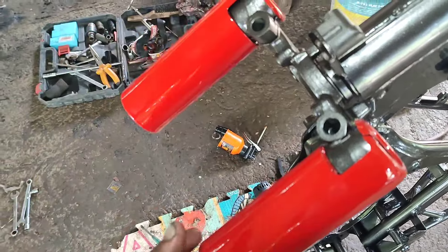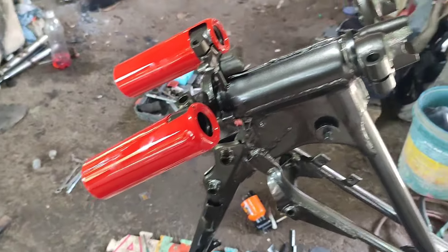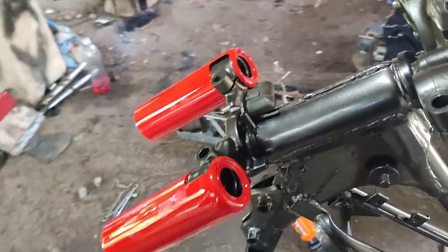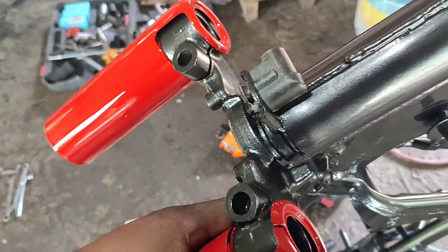Ito naman yung kakabit natin, yung kanyang cover. Ito tsaka yung nandito — kakabit na natin yung shock, mga kamigane ko. Meron lang mga goma tsaka tornillo dito.